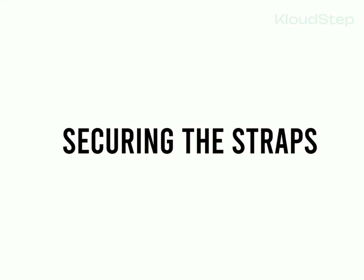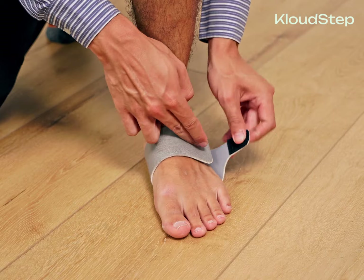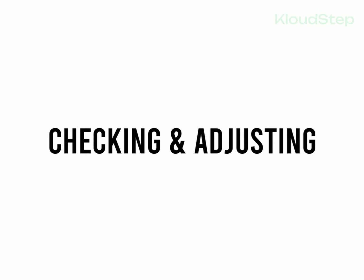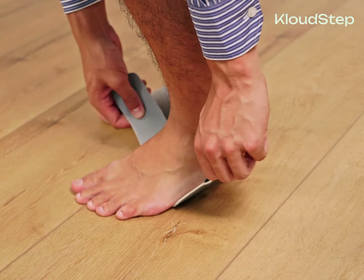Step two: securing the straps. Once the cushion is in place, pull the straps and secure them together. The supports are designed to stay in place, so there's no need to tighten the straps excessively. Step three: checking and adjusting. Stand up and ensure the cushion is correctly positioned. If necessary, take a moment to adjust it. Initially the supports may feel unusual and even cause some discomfort, but this is normal as your feet adjust.